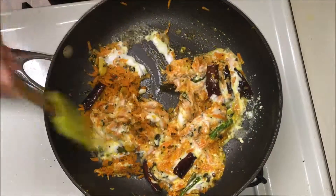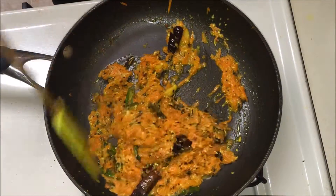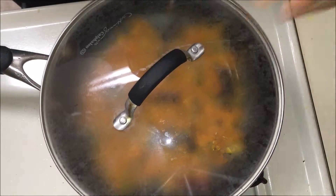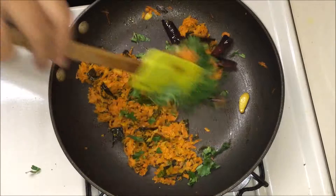Now cover it and let it cook for 5 minutes. Cook this mixture until the oil oozes out or the mixture looks very dry, as shown in the video. Then add the cilantro.